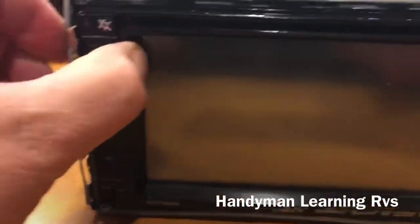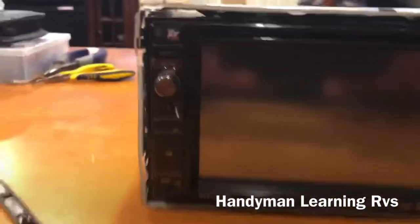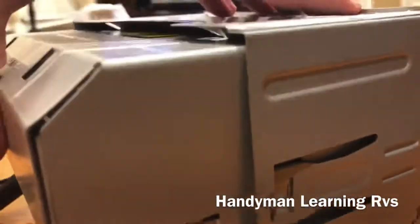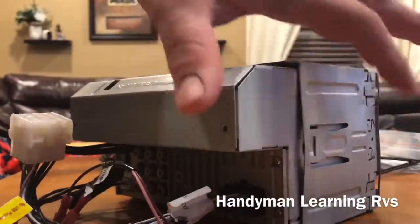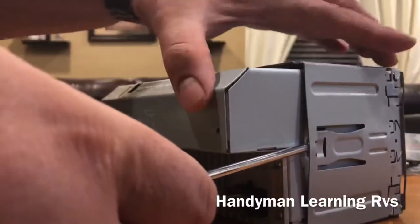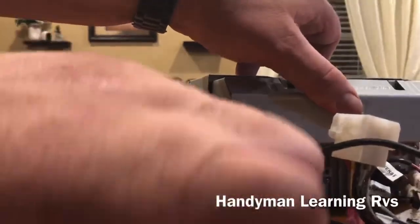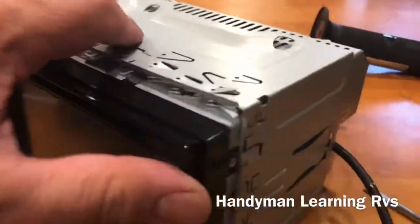Now if you have the tools, there are tools that slide down in here to help take it out. You might be able to use the old tools — the new tools that come with the new receiver might work. But if they don't, this is what you can do. When you go behind the back of the stereo and look at the sides, they have these two indentations. You want to take a screwdriver, slide it up, and give it a little push. Then do the exact same thing on the other side and give it a little push. As soon as you pop those, it starts to slide out.